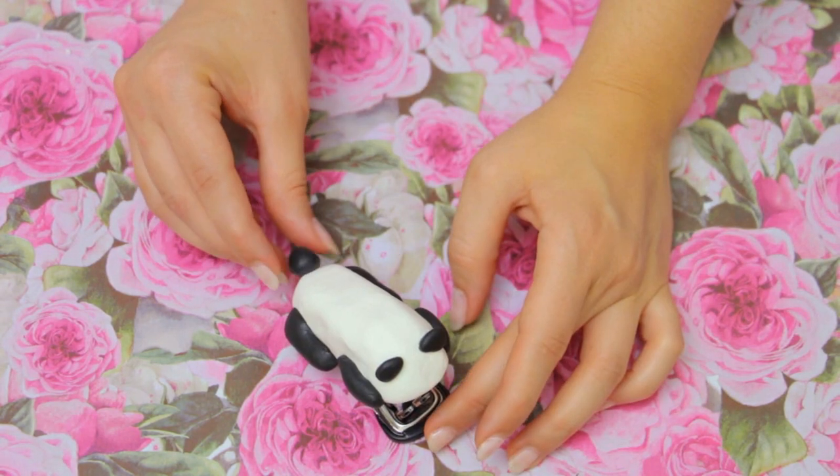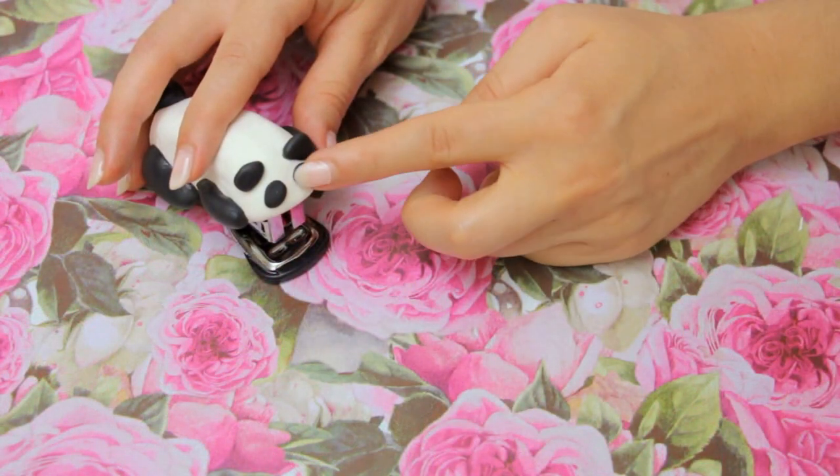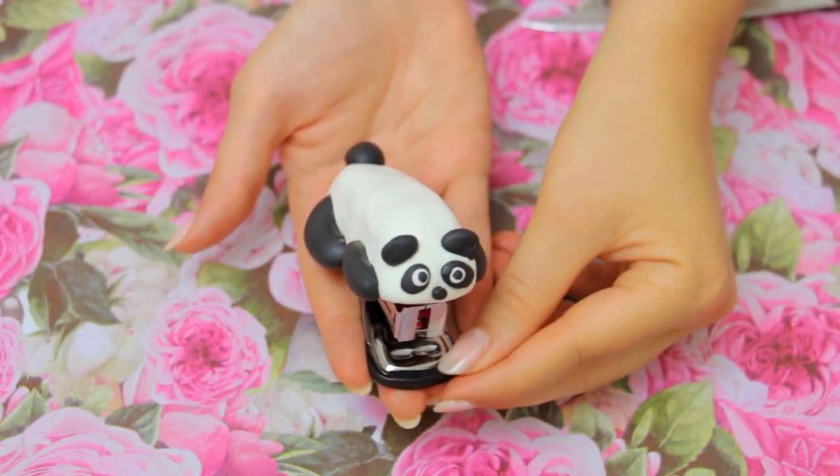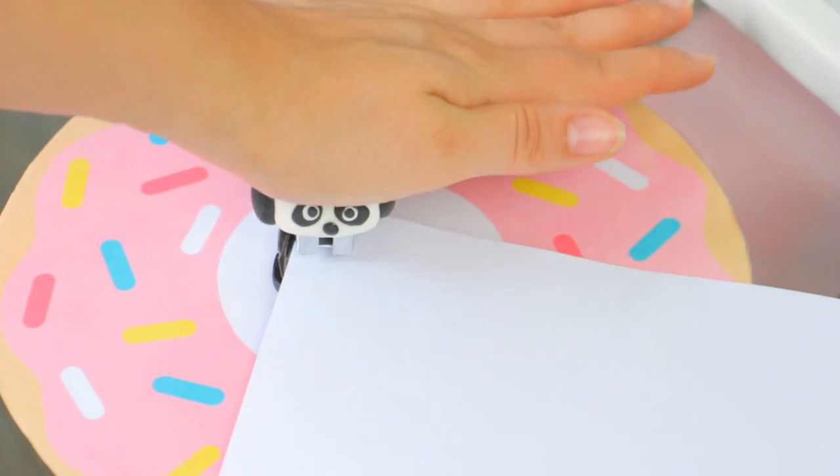Make a little ball for the tail and give it a cute face. Let it dry and this little panda is ready to staple all of your paper!